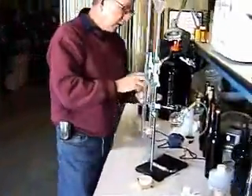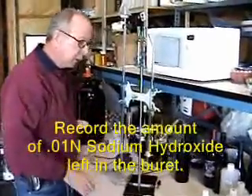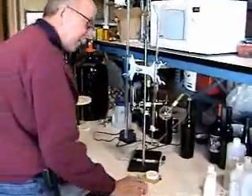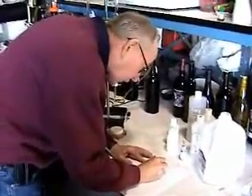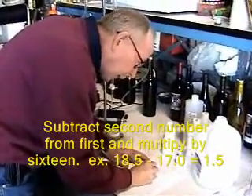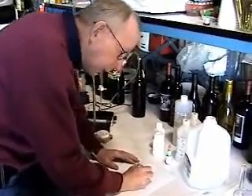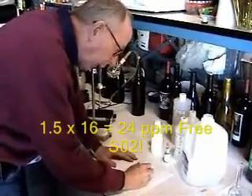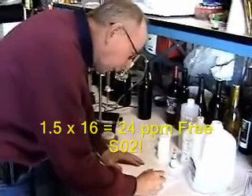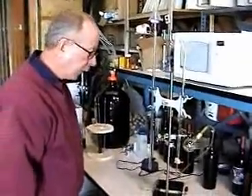We're going to go back and calculate exactly how much SO2 is in there. I take the second reading from the burette, and that is 18 and a half — 18.5. Then we subtract those two numbers: the first reading and the final reading, and that comes out to 1.5. The factor for converting to PPM is 16, so 1.5 times 16 comes out to 24 PPM. That is how you go about determining what the SO2 is.